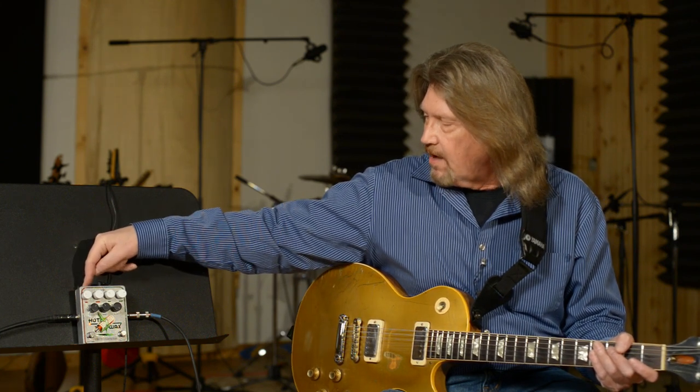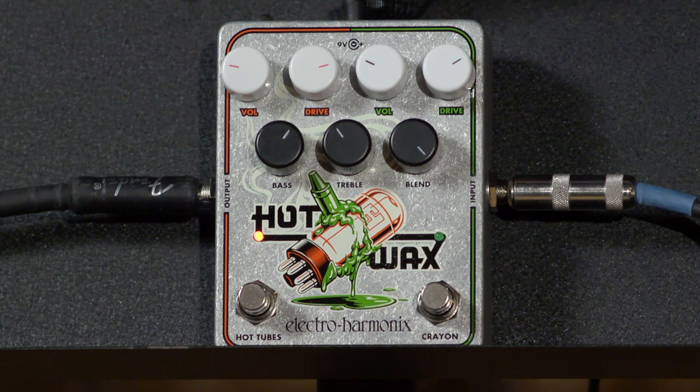I was just playing a little bit with them cascaded together. The Crayon side feeds the Hot Tube side, so when you've got both of them engaged, your master volume is the volume over on the Hot Tube side. But for right now, let's listen just to the Hot Tube side of this, because I really dig what this does.